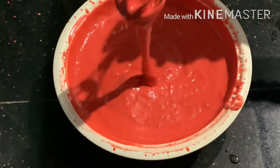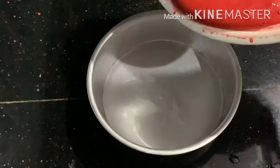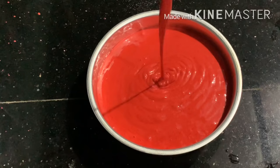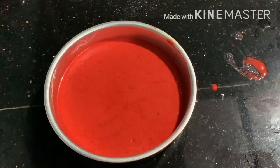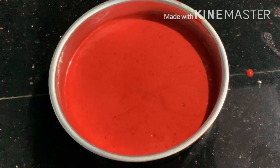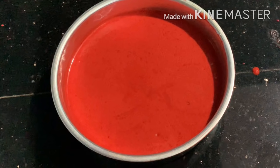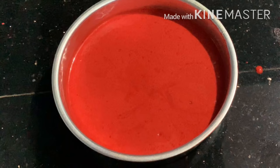The cake mold is 8 inches. It will be ready — grease with oil and line with batter paper. Pour in the cake batter and tap it for 10 seconds. It will be baked in the oven.